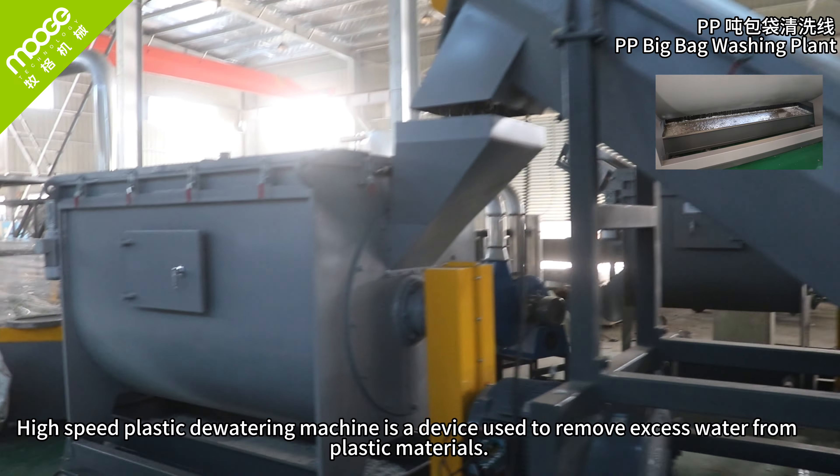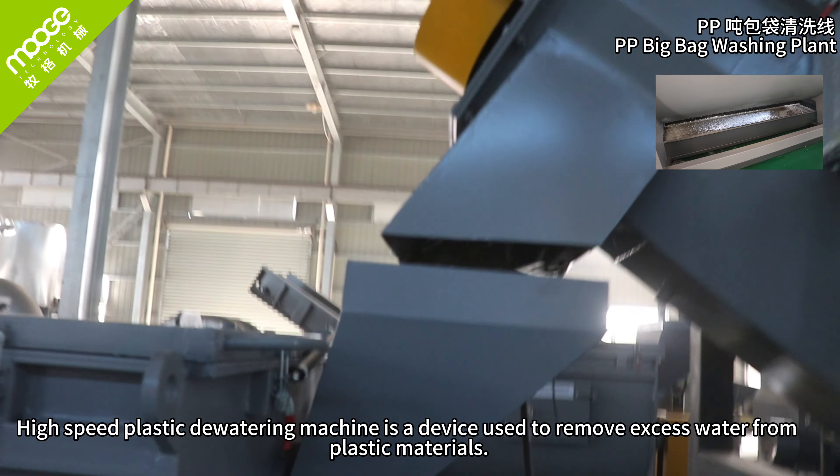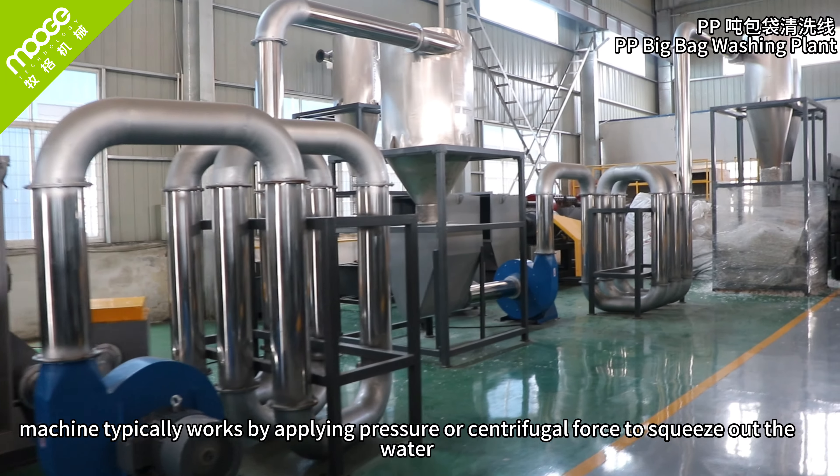High-speed dewatering machine. The high-speed dewatering machine is a device used to remove excess water from plastic materials. It typically works by applying pressure or centrifugal force to squeeze out the water.